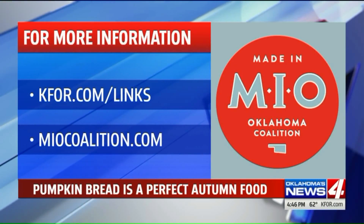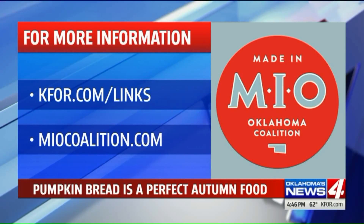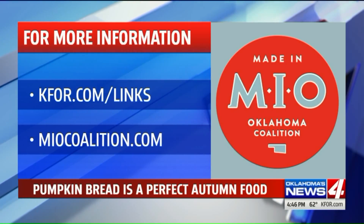You can find this pumpkin bread recipe on our website and also on the Made in Oklahoma Coalition website at miocoalition.com. Thank you, we always love you.